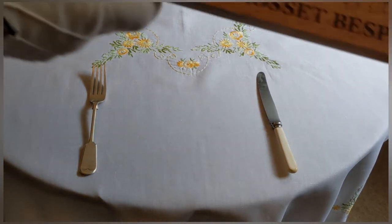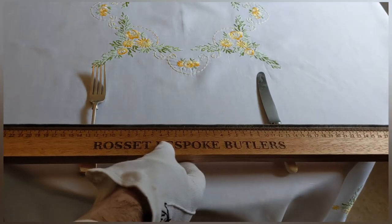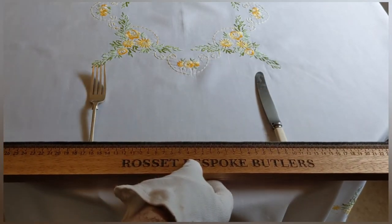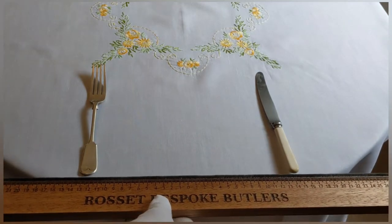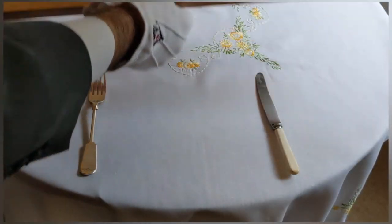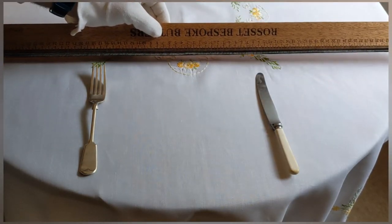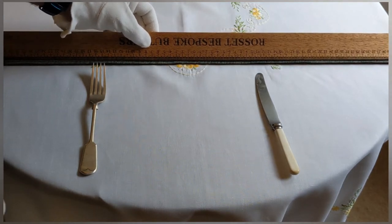Firstly I'm just putting the cutlery down in roughly the right position and then I'm going to measure my place setting so I know exactly how wide my breakfast plate is. You can use your butler stick to get the central point and ensure the cutlery is the correct distance apart. Now I have a patterned tablecloth, so we need to make sure it's lined up — the centre of the pattern must correspond to the centre of the place setting, so that's what I'm doing here, just measuring it to get it in the right place.